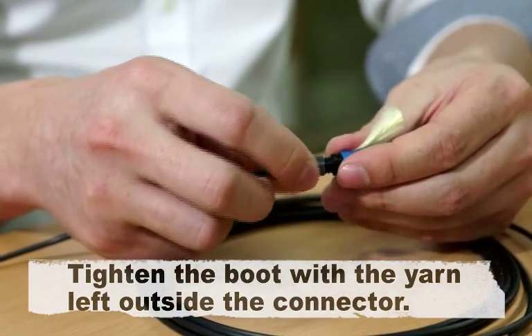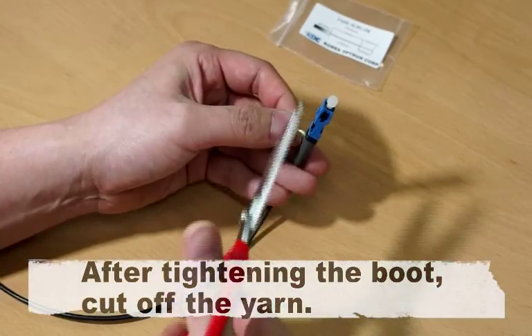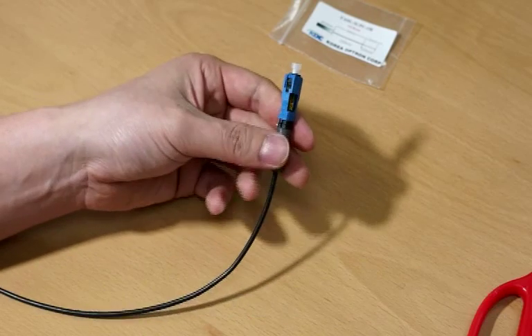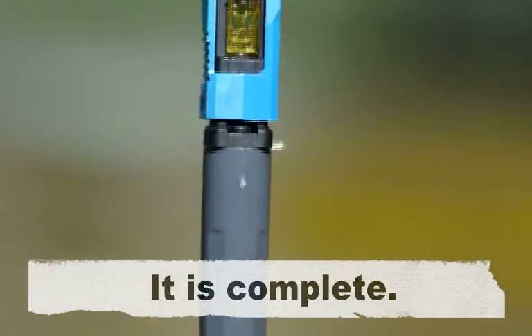Tighten the boot with the yarn left outside the connector. After tightening the boot, cut off the yarn. It is complete.